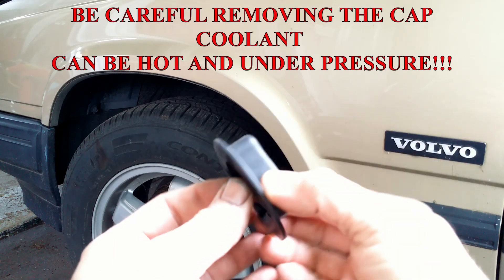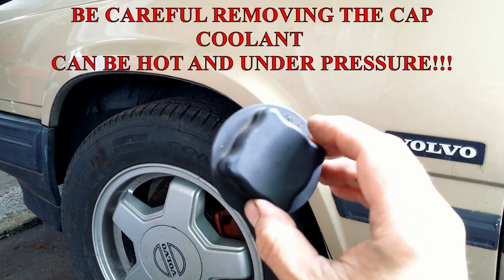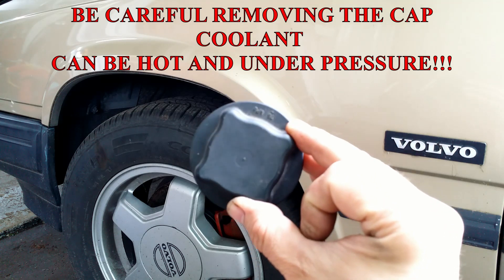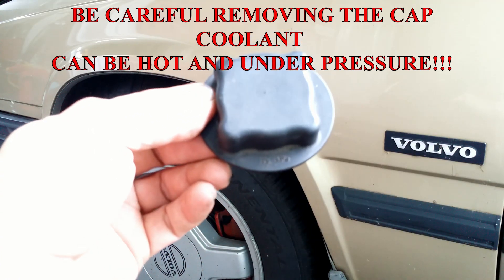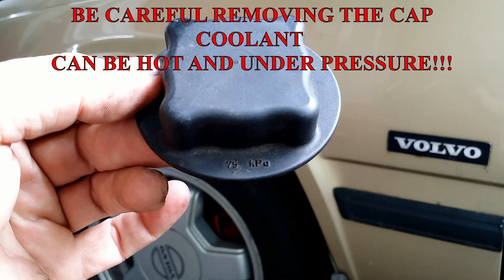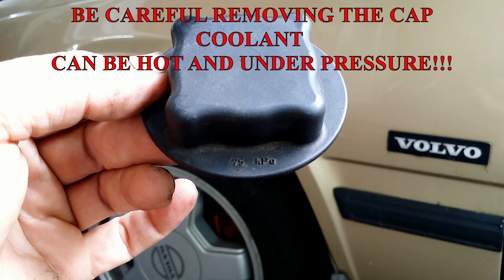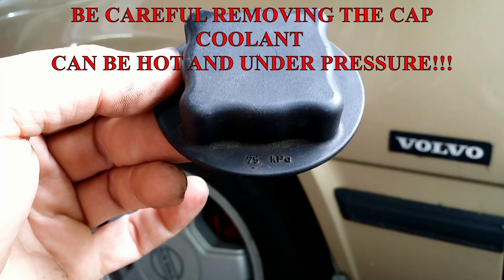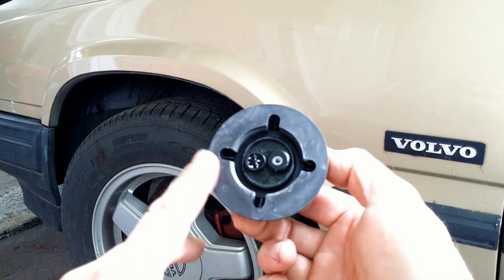Let's find out. A radiator cap that sits on top of the radiator or at the overflow tank is responsible for keeping pressure in check. If it doesn't relieve over-the-limit pressure, then something will go south — any of the rubber hoses, or even worse, the head gasket. This one is designed to open at about 11 psi.